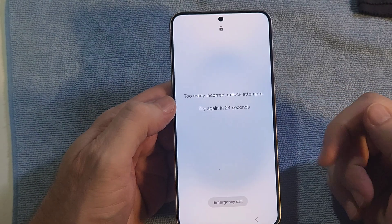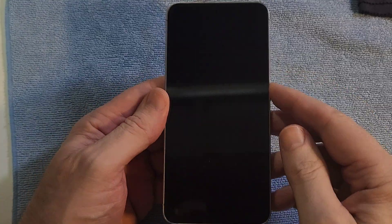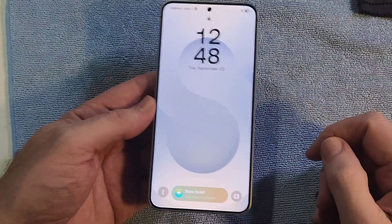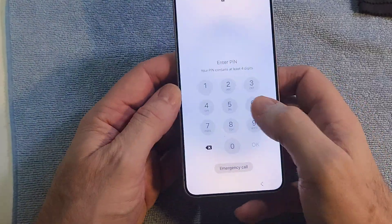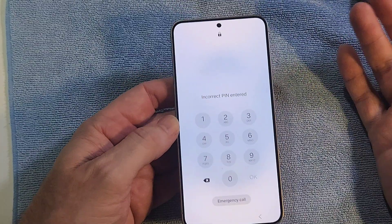Is it possible to use your Samsung Galaxy S25 if you have forgotten your PIN, pattern, or password? Let me help you. You have the very new Samsung Galaxy S25 — it looks like this, very cool. And you, unfortunately, have forgotten your PIN, pattern, or password. You just can't remember it. It happens sometimes.